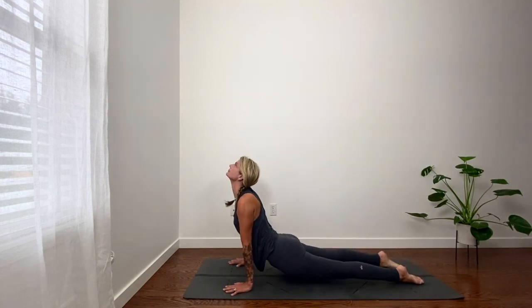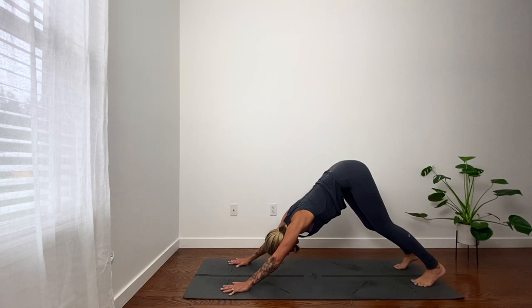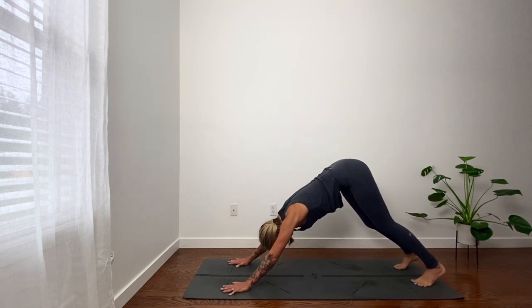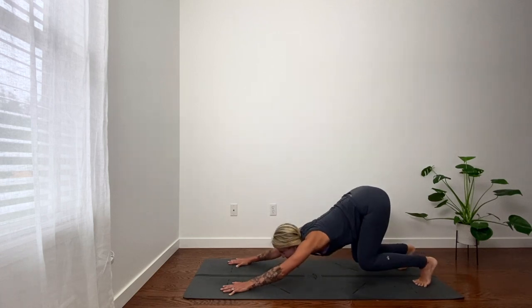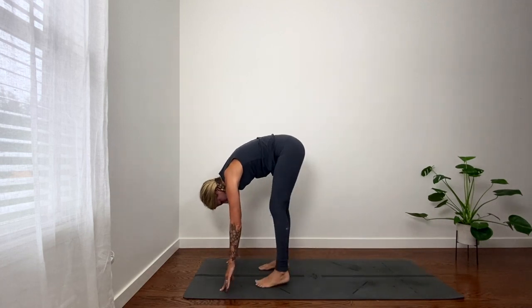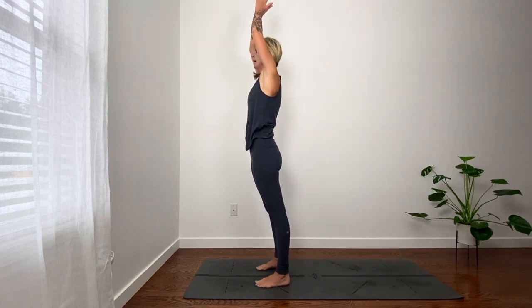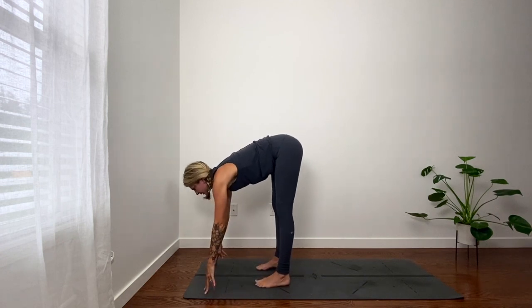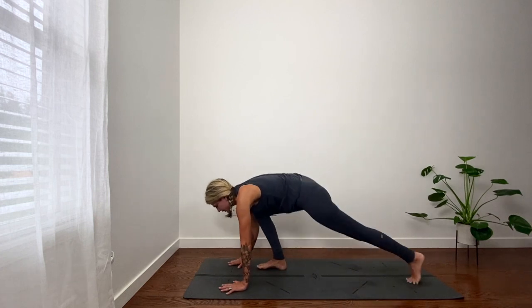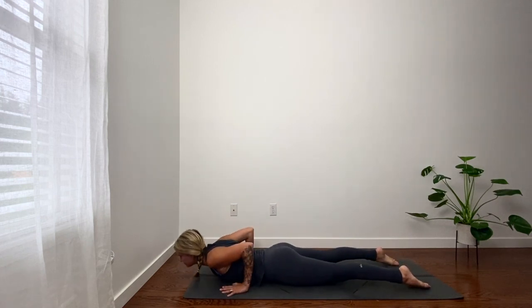Inhale, back bend. Exhale, down dog. Inhale, heels lift. Exhale, bend knees, gaze forward. Step or float. Fold. Inhale, reach up, palms touch. Exhale, hinge at hips, fold. Inhale, look forward. Your exhale takes you from plank all the way down to the belly or a push-up. If you're dipping into your low back, you want to take your knees down on that push-up.